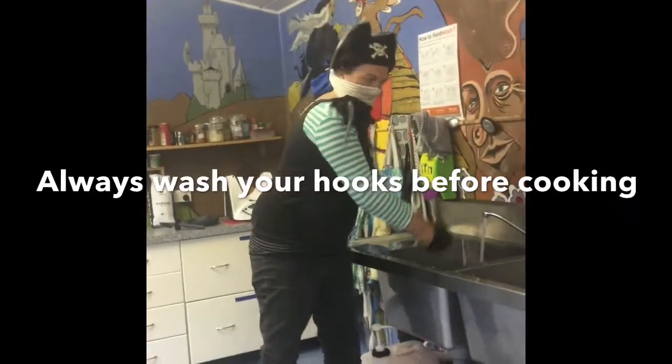Pirate cooking time! Always wash your hands!